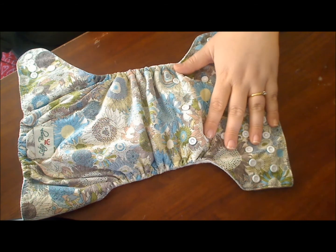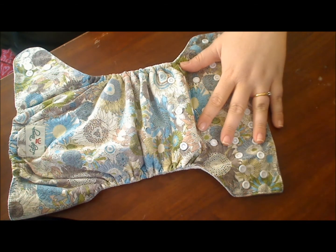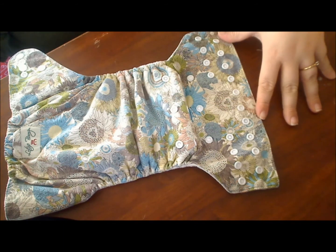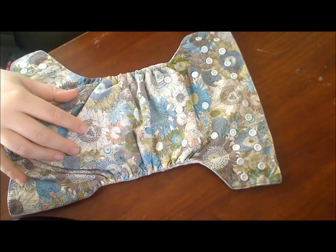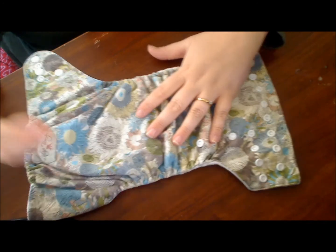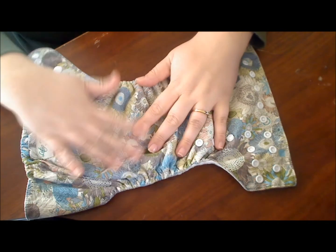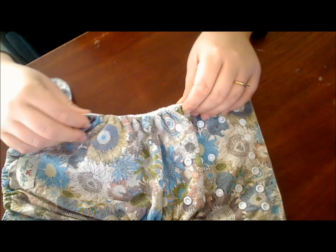These diapers retail for $19.99 and you can find more on their website, which I will link below. As for the breakdown of how I feel about it — some pluses: I love the feel of this outer layer. It really feels like clothes, it's not rubbery, and it has a different feel than any diaper I've felt because of the cotton exterior. It's really one of my favorites for outside feel.